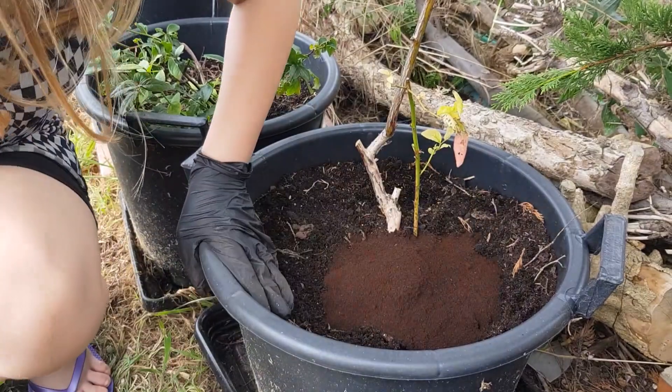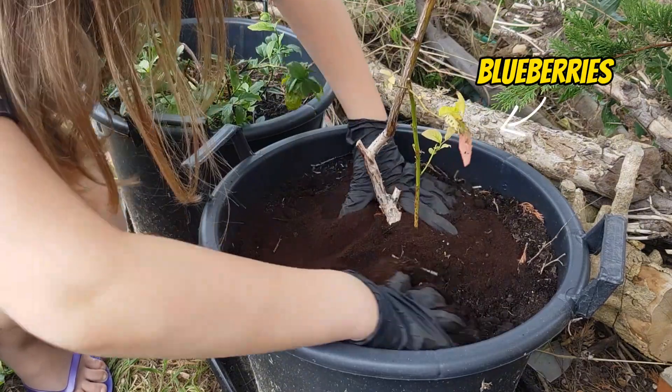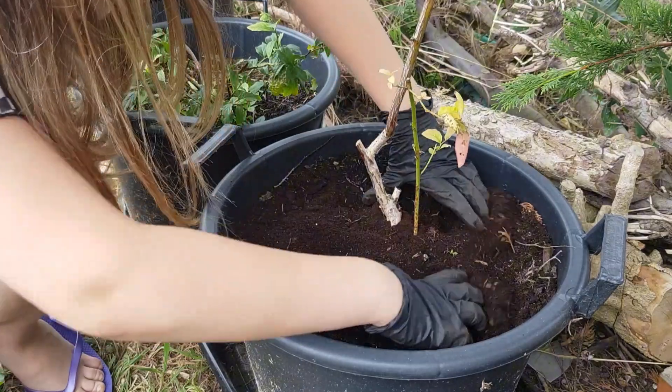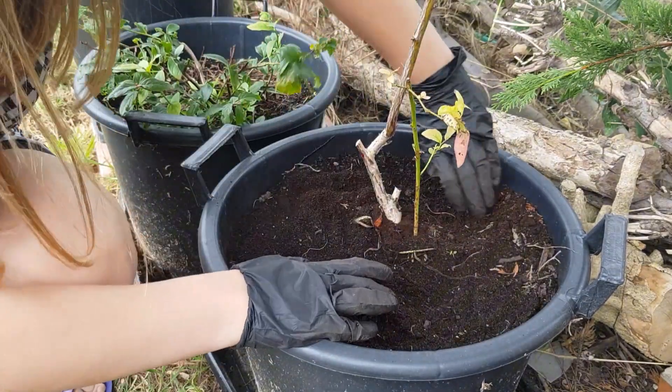You'll notice I'm getting the daughter to add probably about a cup of coffee grounds to each 30-litre pot. These are blueberries, so if you're concerned about acidity just use it on some ericaceous plants, but I assure you it's really not going to cause any pH issue or anything.